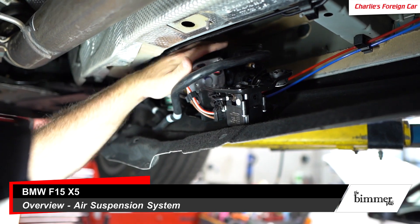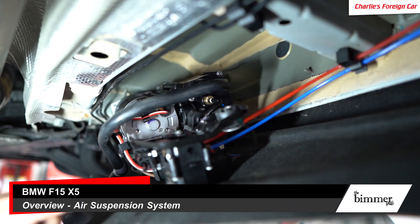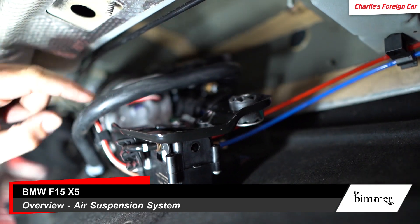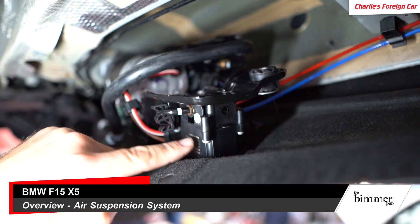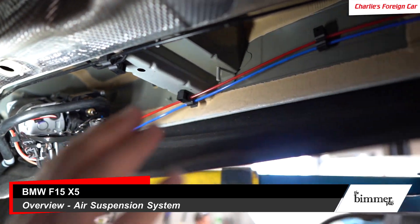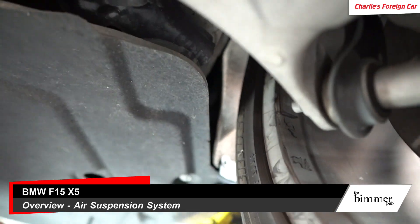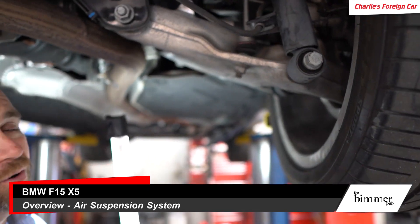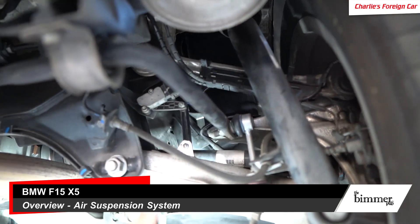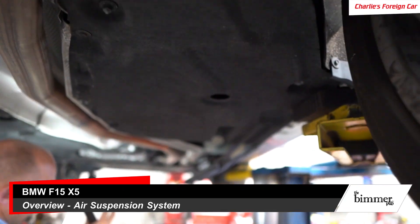Here's the motor — it's nice and warm after we've been testing it. The compressor is on the backside. Here is the distribution block. The feed line comes from over there, wraps around, and goes right into the block. The block has two airlines coming out of it — blue and red, correlating to left and right — and they go down the car. There is no reservoir or tank except for what's in the air springs themselves. So we've got air springs, two lines, a block, and a compressor — that's pretty much it on this car.